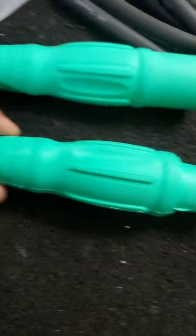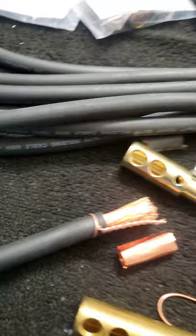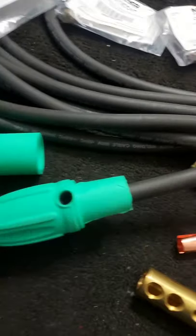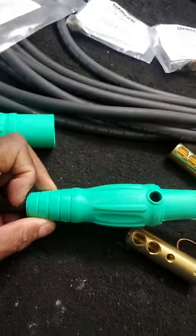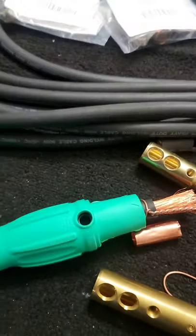One little tip: sometimes when you're putting these on it's kind of tight and hard to slip the boot over the wire. Some people use different greases. I always cut them pretty much right where they need to be so they move pretty easily, but if it's a little difficult you can always add a little grease to help slide the boot on.